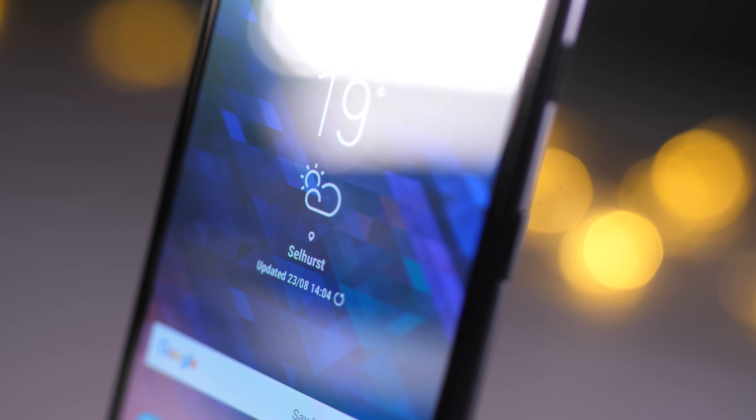The screen is bright and crisp with punchy colours. You get a slightly curved 2.5D glass covering protecting the display — not the reassuring Gorilla Glass like the more expensive options, so I would recommend getting a case on it as soon as you can. There is a strong blue colour shift when viewing the screen from an angle, something associated with cheaper OLED panels. My only other criticism is that I wish the screen had the rounded edges like the A8.